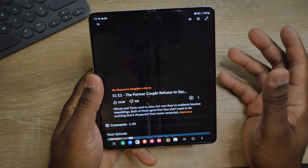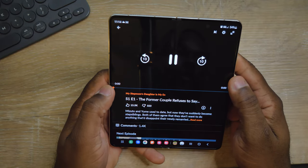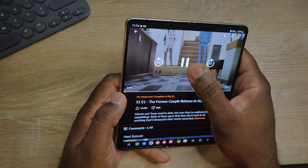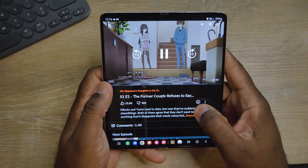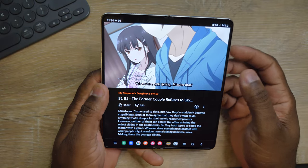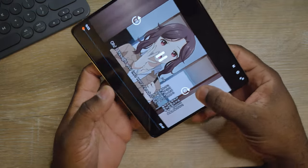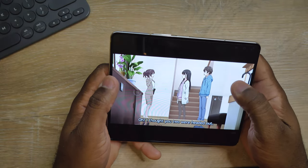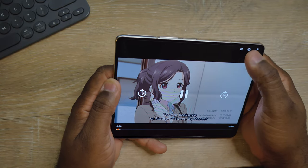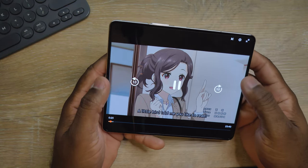I just want to show you the screen real quick — how it looks when you're watching movies or something like that. This is how it is when you're on Crunchyroll or just watching videos. The screen is pretty nice. That's how it looks. I don't know what anime this is, but yeah, it's pretty decent — it's a nice phone.